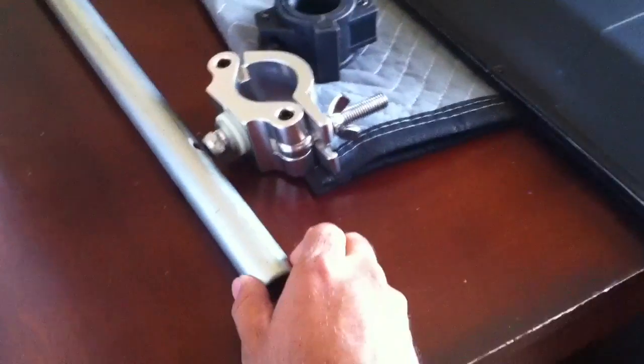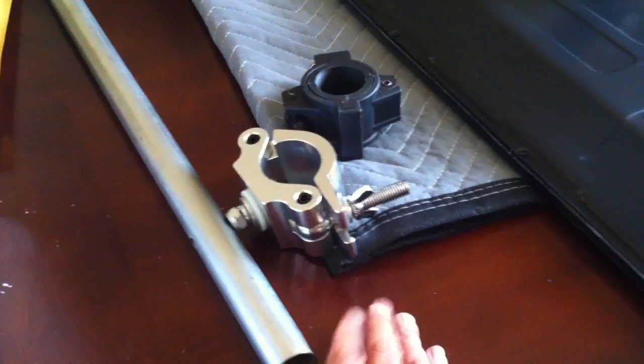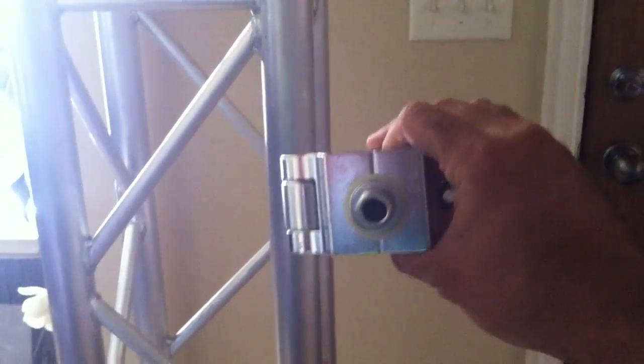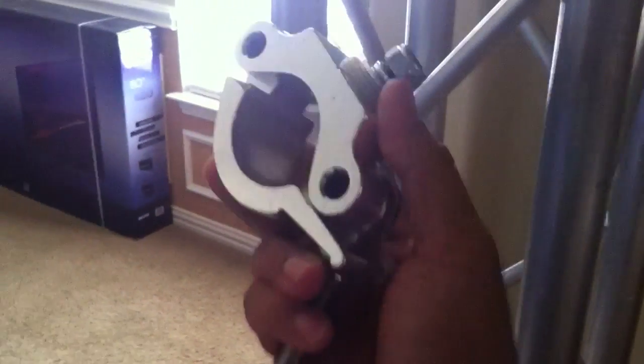Pretty much all DJs are using this type of mount for the trusses — they bolt it to the tubing and then put it on their truss, and that's where you hang up the TV. I like this idea, but I came up with my own design. I don't know if it's better, but it's my own.